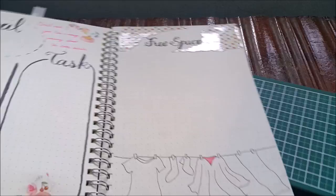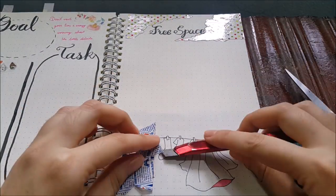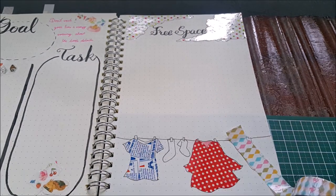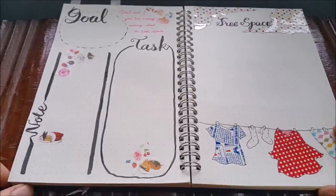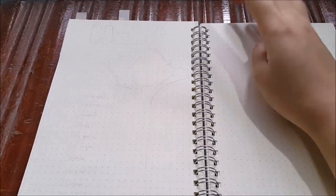I do the same process for the hanging clothes, and comment below what you think of my choice of pattern for the cloth. I didn't have much choice of washi tape — most of mine are the kind that can be used as stickers, like the rabbit one. Then I use a watercolor pen to fill in all the colors I need. The next page is coming.